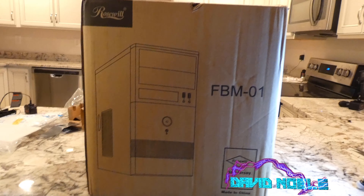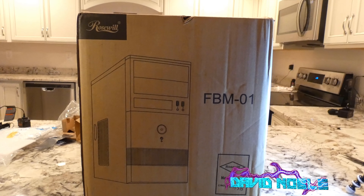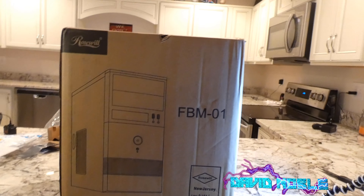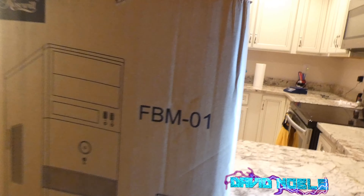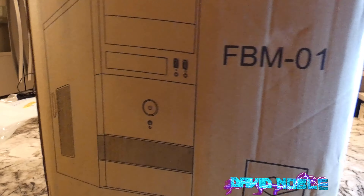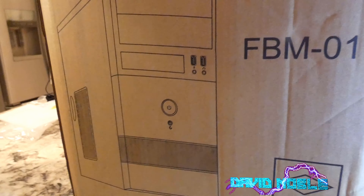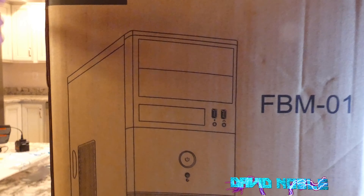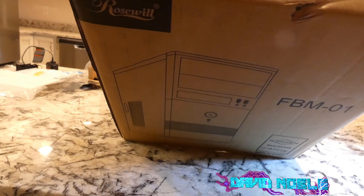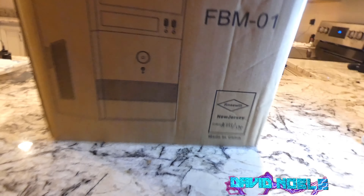Alright folks, another unboxing video. This comes from Rosewill and this is the FBM-01 computer case desktop — a mini tower, micro tower. I usually try and buy the mid towers, but sometimes I buy these just because they're not too expensive. $22.99, $23.99, somewhere in there is probably what I paid for this — I may have even gotten it cheaper.